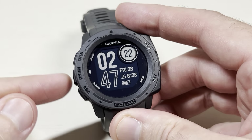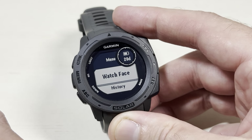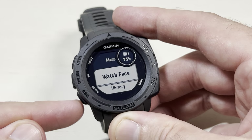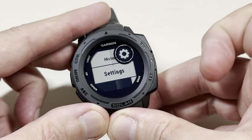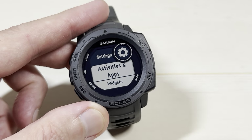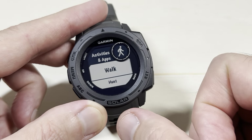From the main watch face we're going to press and hold the menu button — it's the middle button on the left hand side of the watch. That'll take us into our menu and then we can use the up or down button. We're going to go down to settings, press GPS on settings, and then the very first option we're going to see is activities and apps. We're going to press the GPS button.